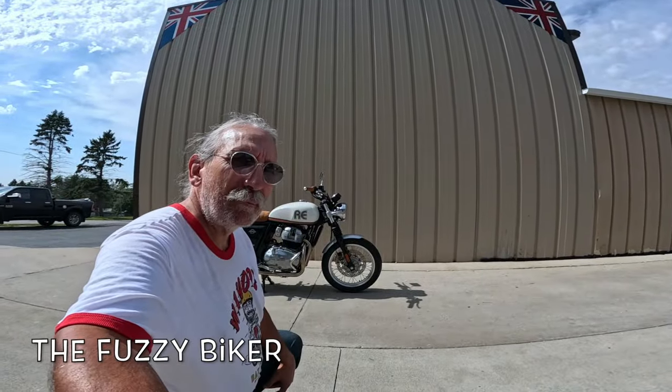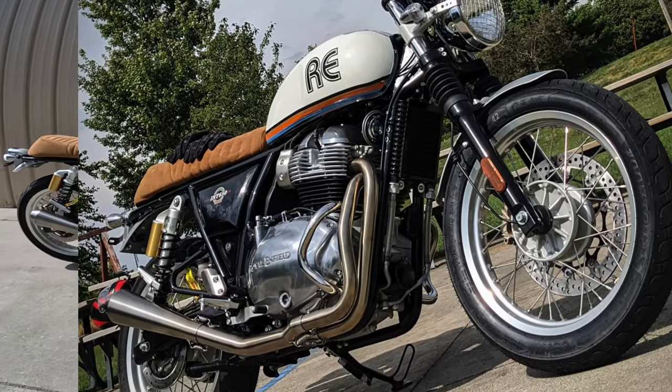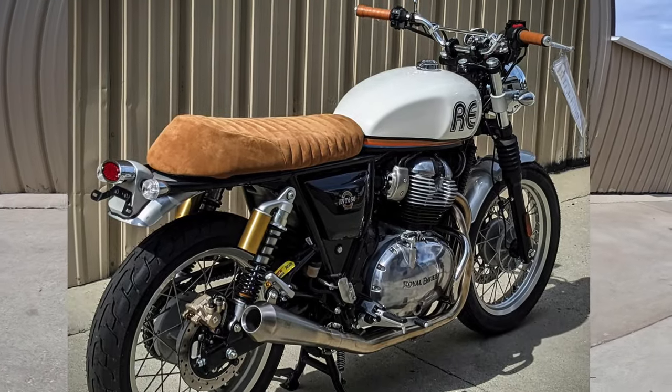Howdy y'all, Fuzzy Biker here at Baxter Cycle, the mighty minitropolis of Marnia, Iowa, and look what they have laid out for us today. This is an incredible motorcycle. Everything about this just screams custom.